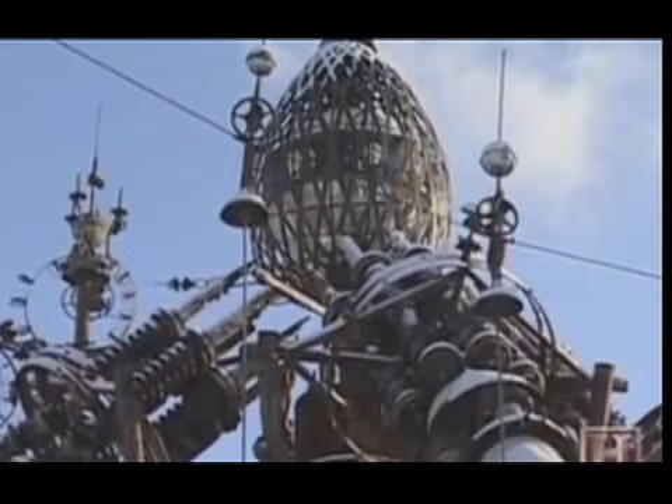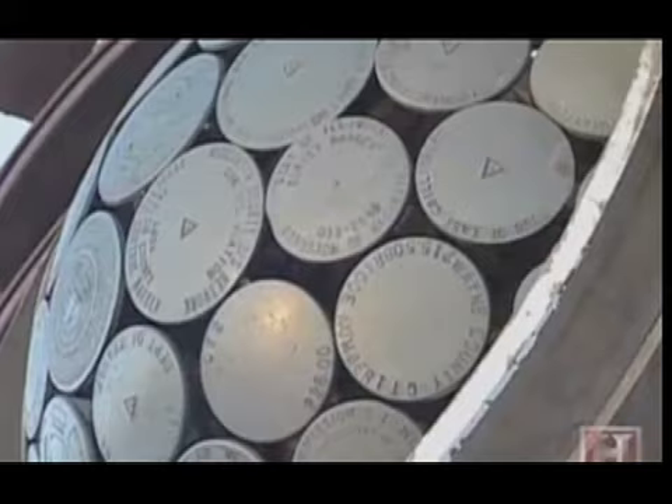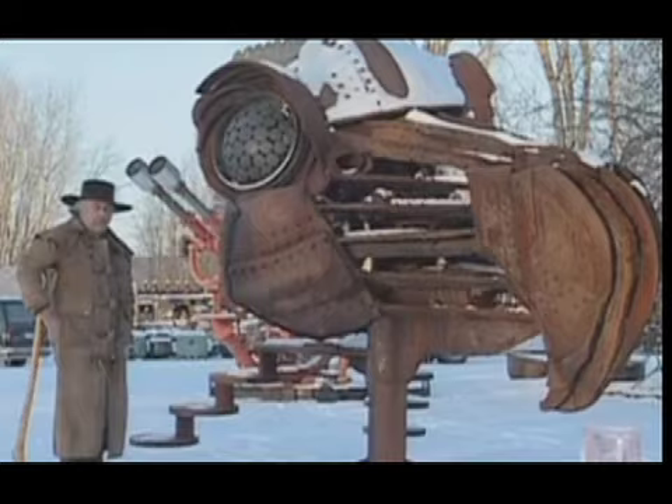I've saved big copper brew kettles and candy pots and anything that had to do with copper and brass. I've got mountains of it — at least a couple thousand tons of it laying around here. I'll never live long enough to use it all up, but I just love to see if there's anything that's got some possibilities. I thoroughly enjoy finding things and putting them into something else again.